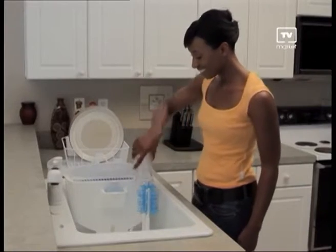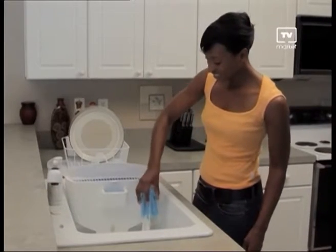Wow, what a difference Easy Dish is — it's so fast and easy. Now I get to spend more time doing the things that I want to do and not in front of the sink. When we come back, you'll hear from more people who used Easy Dish and saved time, water and money. But first, here's your opportunity to order Easy Dish for a special low price. Don't miss out.